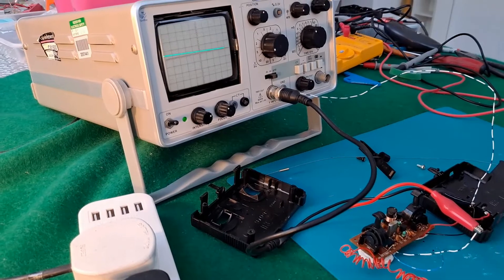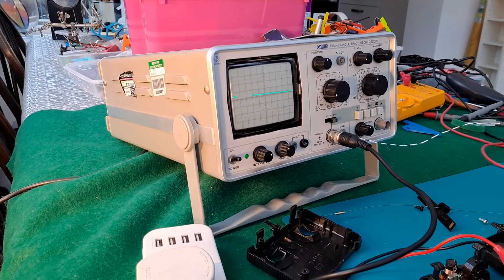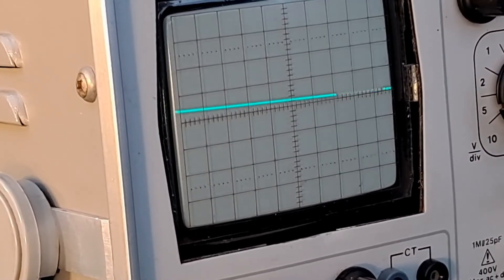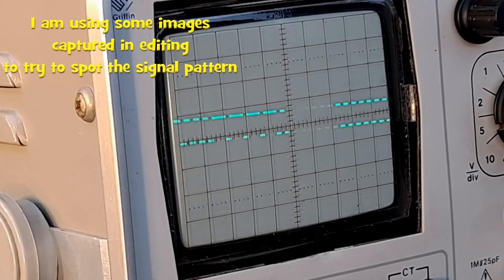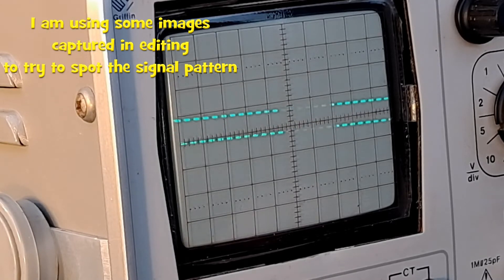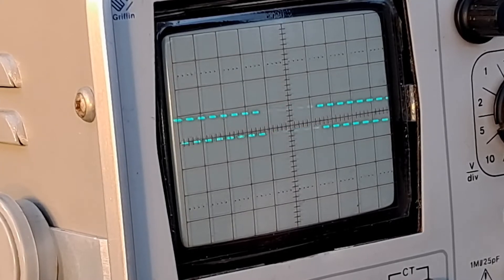If we go back to that one again and then touch that wire that I've got connected to pin 12, which is the internal oscillator or clock, it does change the signal — which it would do, because it's affecting the internal clock and the speed of the pulses. This is a very old oscilloscope that I was given by a friend; you can probably see it's not in the best condition. The main difference I can see is the sort of ripple that goes across.